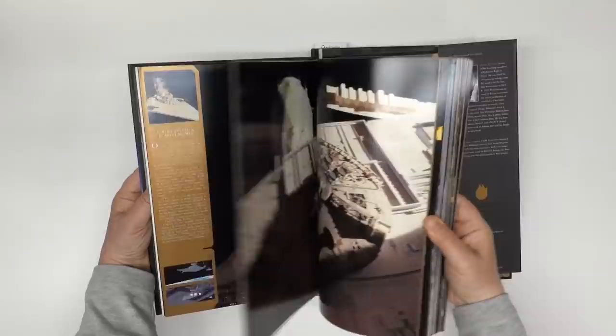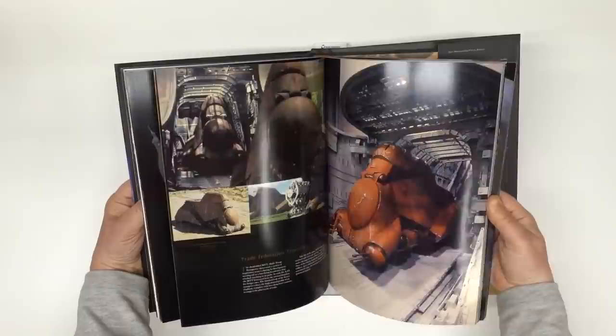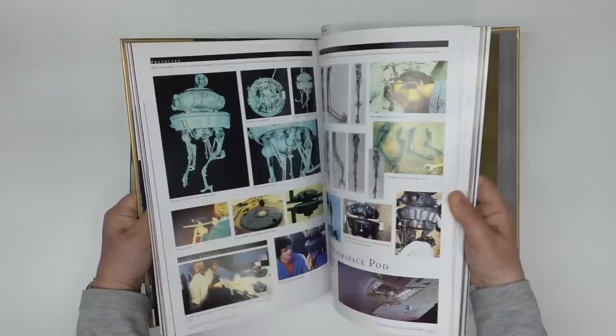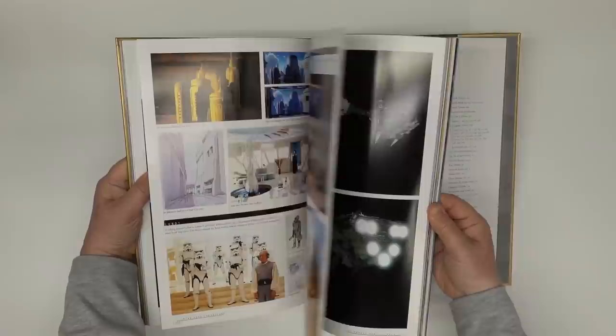I managed to get hold of a couple of books dedicated to the miniatures in the Star Wars movies to help me on my journey. 'Sculpting a Galaxy' is filled with sumptuous images of the models and some good background information. It doesn't have much on Slave 1 but I'll make use of the excellent engine photo later in the build — it's really a coffee table book but very fascinating. The second book is 'Star Wars Chronicles', which comes in a slipcase and is much more of a reference book on the saga. There are a lot more photos and I would regard this as the Bible for anyone wanting to accurately recreate models from the Star Wars universe.